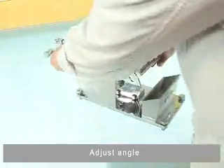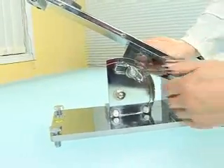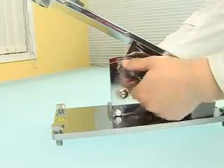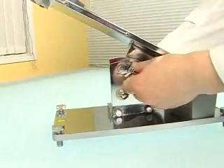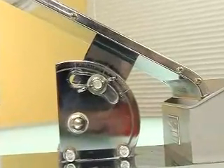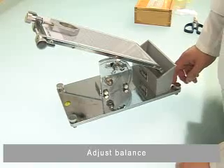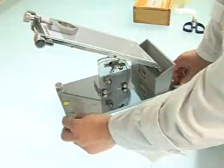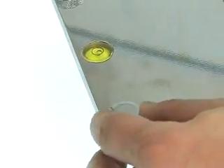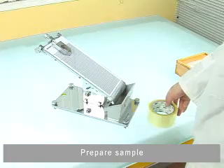Adjust the angle. Adjust the balance. Prepare the sample.